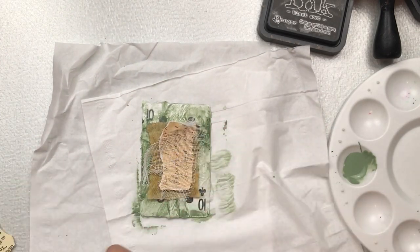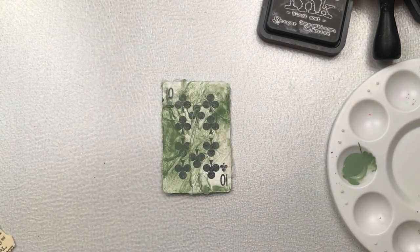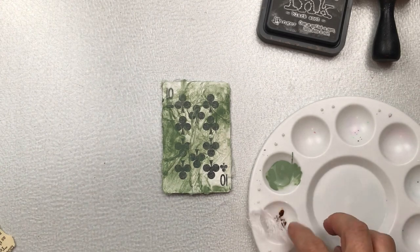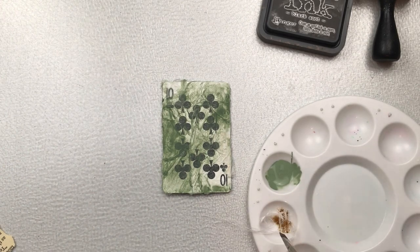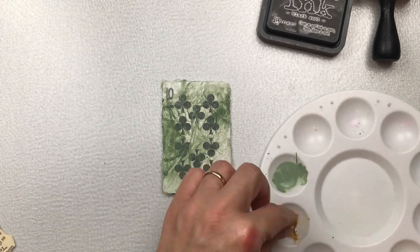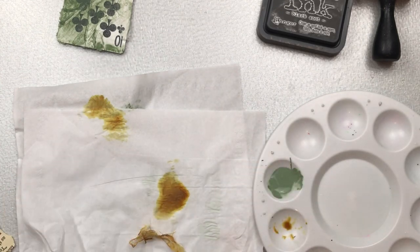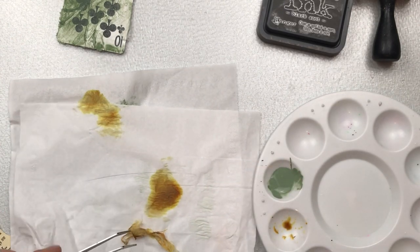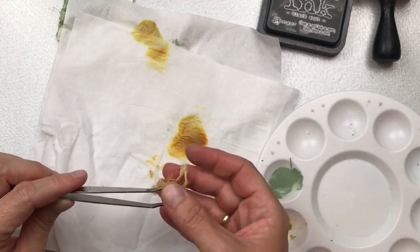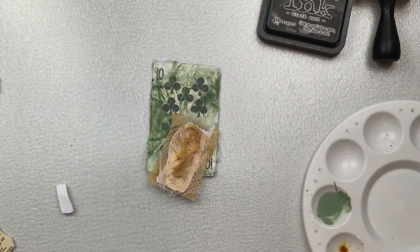I'm going to add that and then I think it needs something a little bit more contrasting, so I'm going to colour a small piece of cheesecloth with some ink. This is oxide ink in the colour Brushed Corduroy — it's a Tim Holtz product. I just dab a little bit of the ink, dab out the excess, and then dry it. It dries really quickly and then I'm going to add that as a little bit of additional texture on my embellishment cluster.